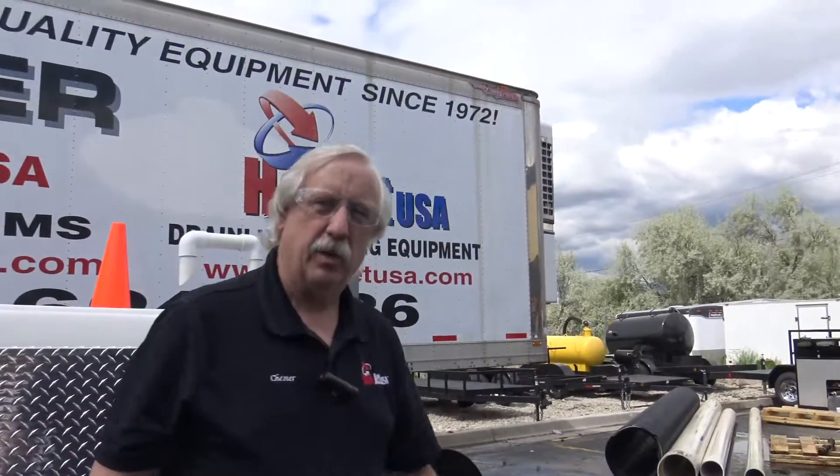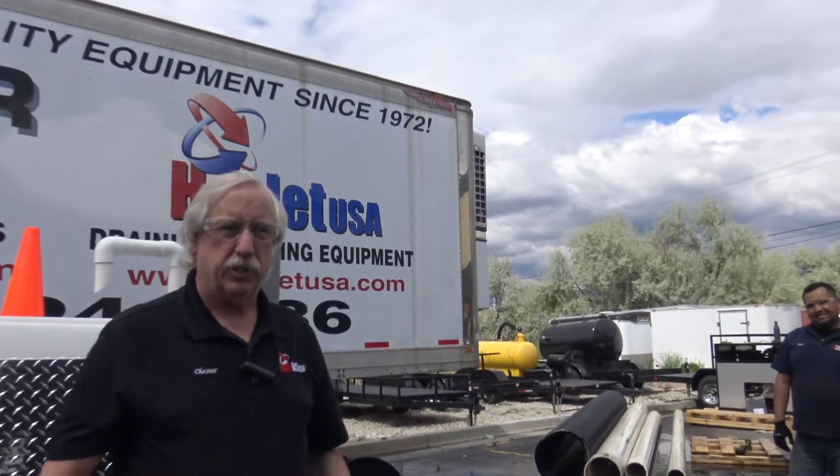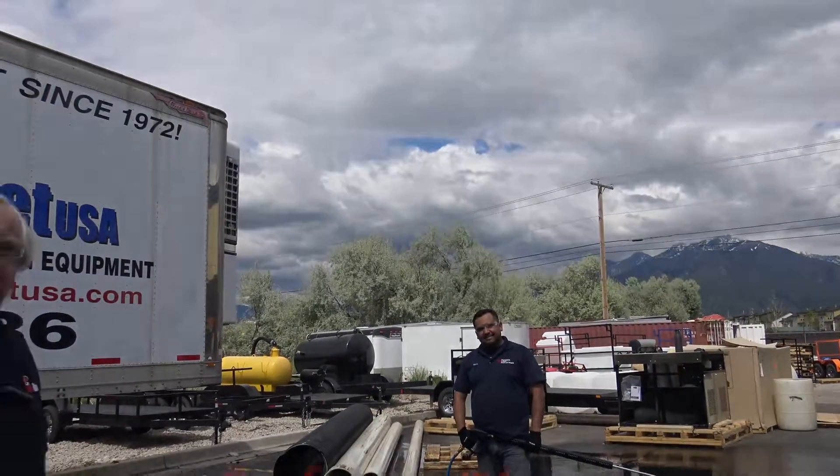Thank you, guys. Chester with Hot Jet — any questions, give me a call: 1-800-624-8186. Thanks.